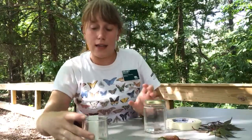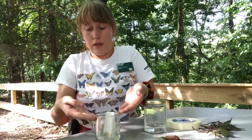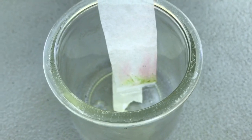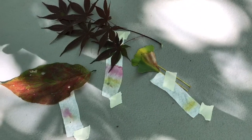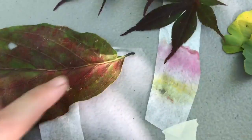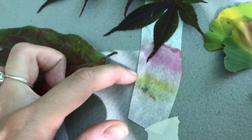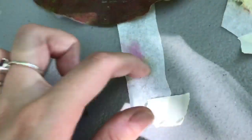The idea is that the rubbing alcohol, as it moves up the coffee filter, will draw the pigments out, and the pigments will layer so that we can see the different ones that are in there. You can see that our ginkgo leaves have some green and yellow striping on our chromatography. Same with our maple leaves — we have green, yellow, pink, and then red at the top. And then for our dogwood, we have some faint green at the bottom, some yellow in the middle, and then some more red up at the top.